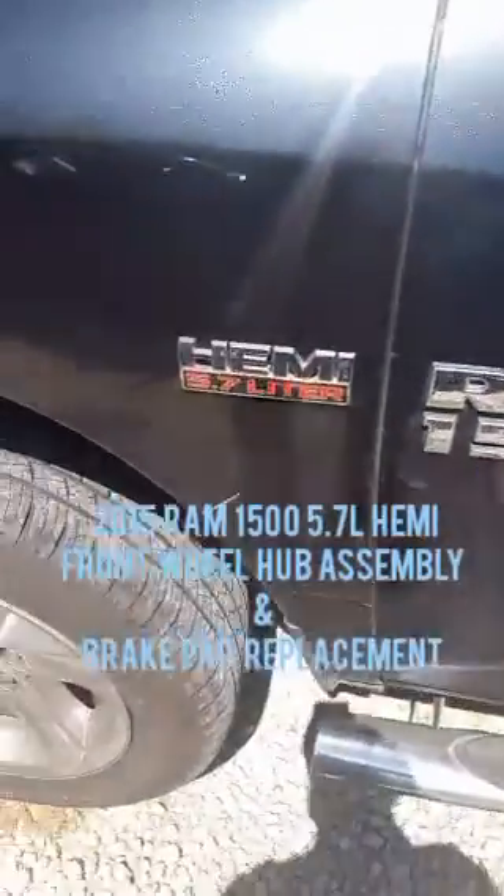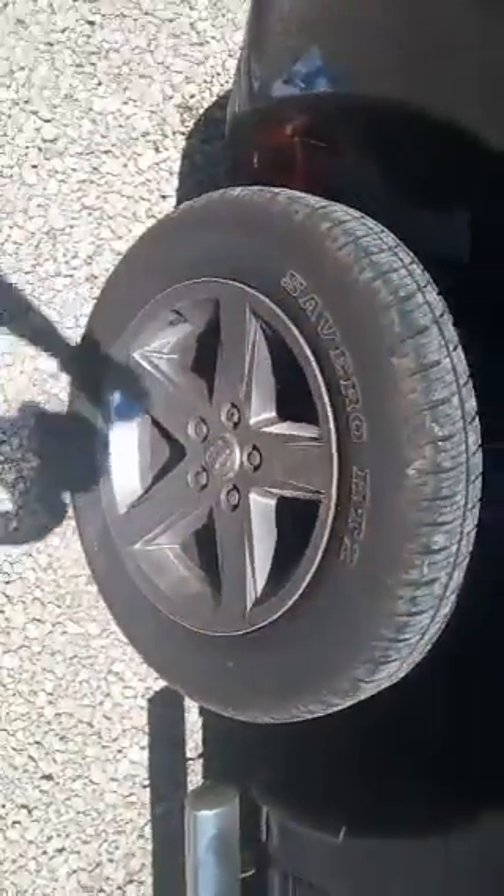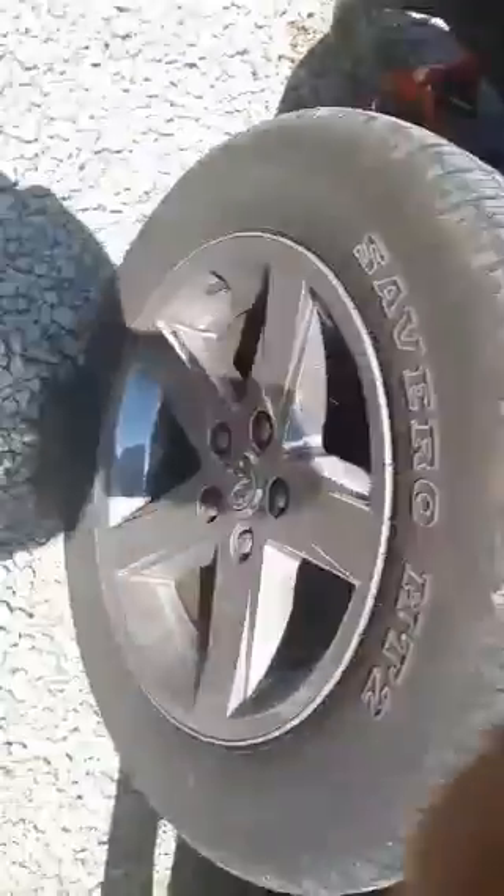Hey guys, today we are working on the 2015 RAM 1500. We're going to be replacing the front brakes as well as the driver side wheel hub assembly.